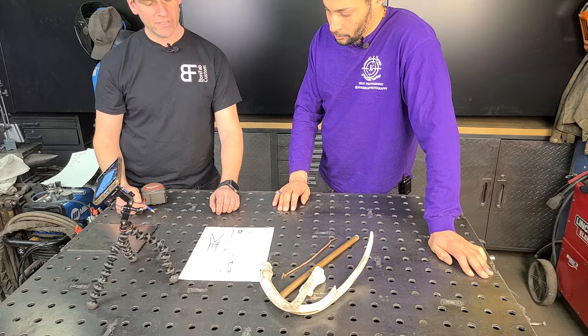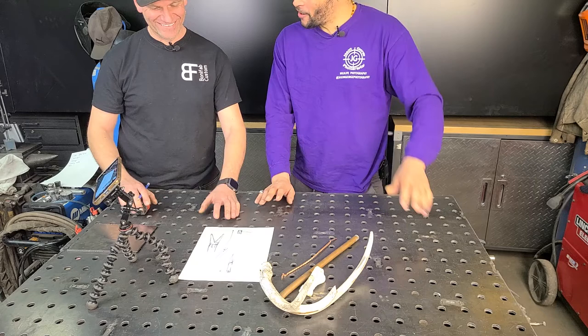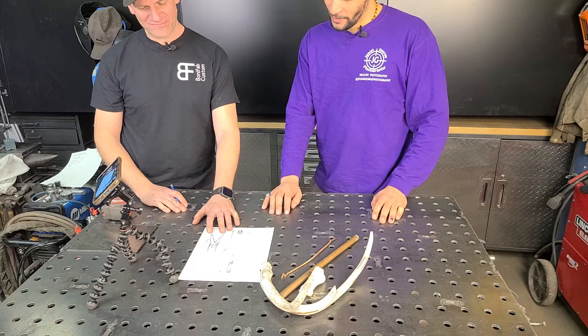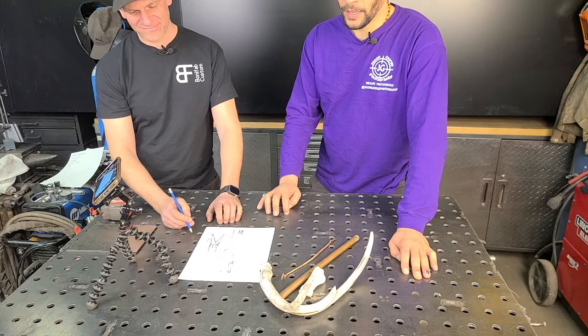How long should that fork be? Maybe like three to four inches — maybe three and a half. So it'll be around there somewhere. What else are we putting on this? I'd like some kind of storage compartment. Could we put that inside where the knife is? Totally — so say this would be storage.